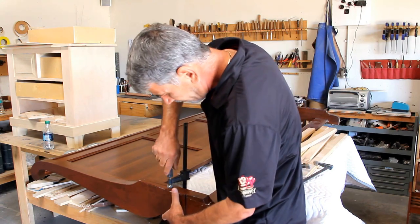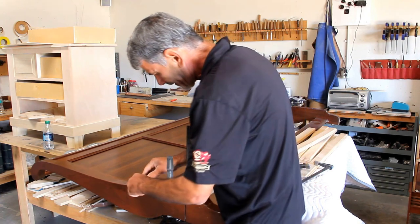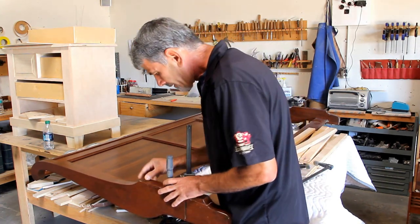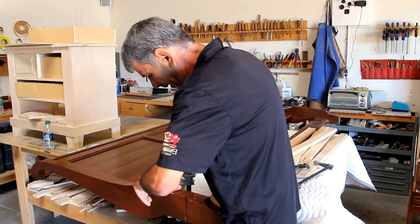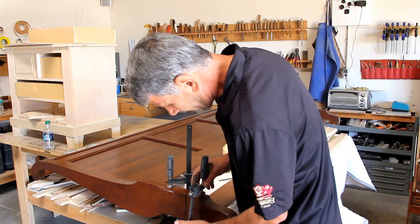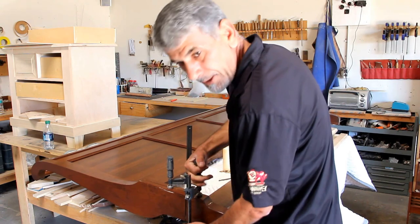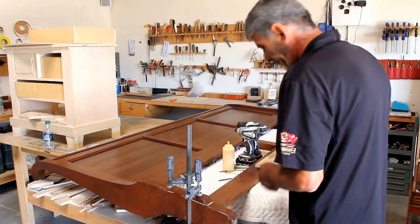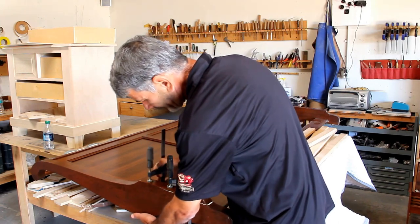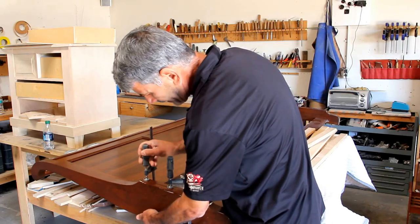Make sure to check that everything is level, just like that. If you have to correct it a little bit, just loosen it, move it, and clamp it. Because it's a long break, you have to use two or three clamps — you'll probably spend about ten to fifteen dollars. Just clamp it enough so you can see the glue squeeze out — that's good enough.